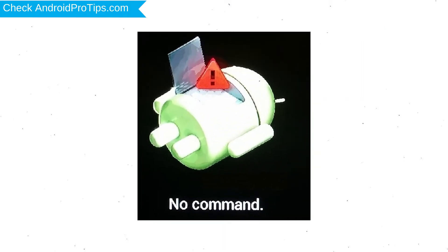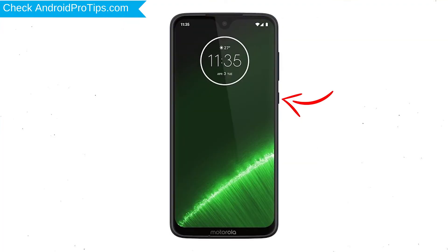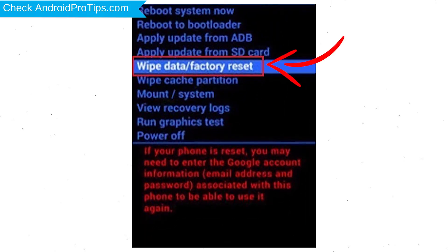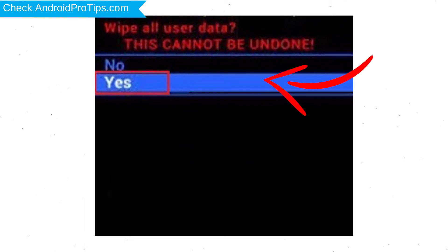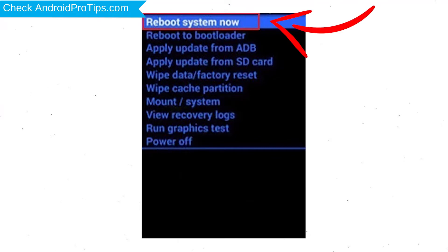Afterward, you will see Android! Then while holding down the power button, press and release the volume up button. Choose the option to wipe data and factory reset — use volume buttons to select and power button to accept. Next, select the yes option. Finally, select reboot system now option.